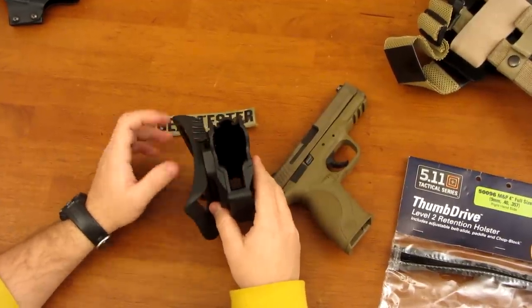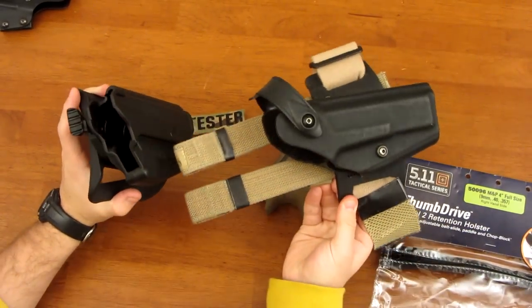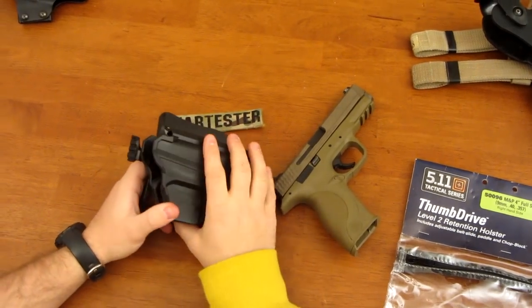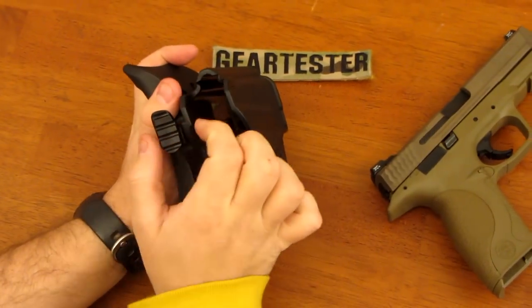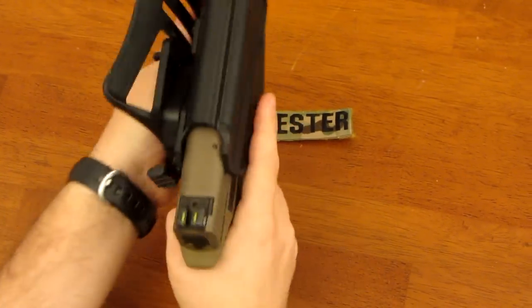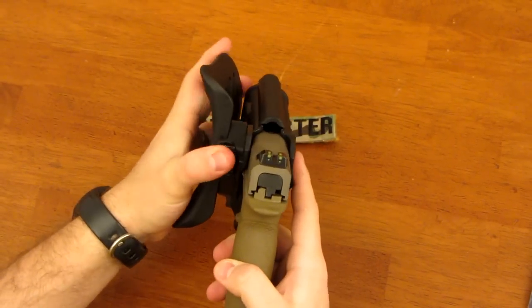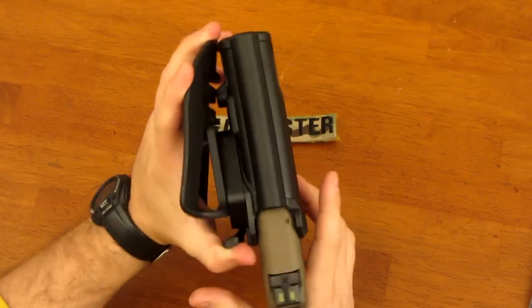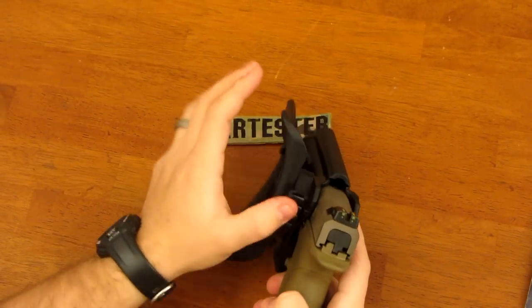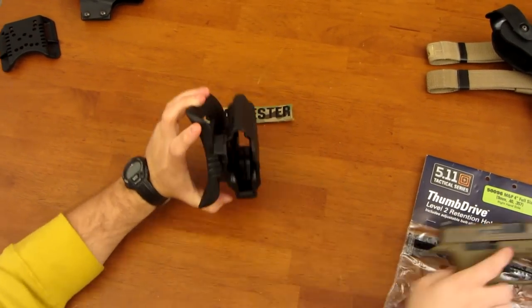I wish some friction tension from the Kydex were incorporated into the 5.11 Thumb Drive, similar to other Kydex holsters that use tension alone to hold the gun in place. However, if you want something comparable to the Safariland concept at a much lower price point, the 5.11 Thumb Drive is an excellent option. It's very robust — there are videos online of guys doing pull-ups with two firearms in these holsters. This holster doesn't just drop the gun; you'd need the release to be accidentally depressed while the gun is not pointing down to risk losing it, and the moment pressure releases, it re-locks.